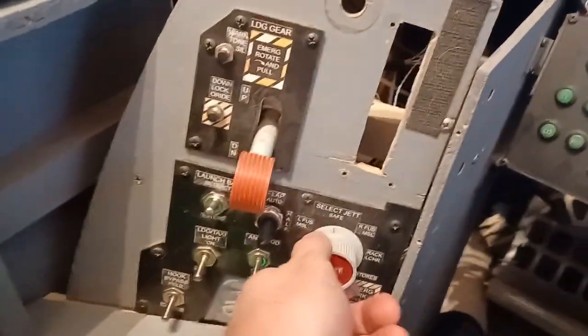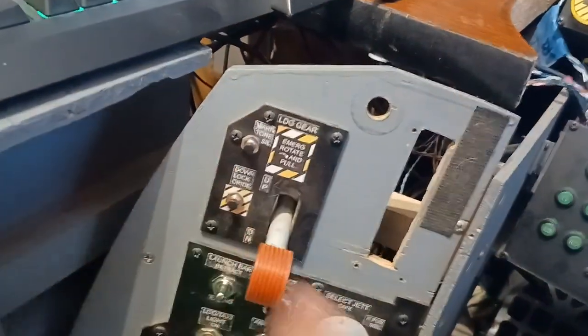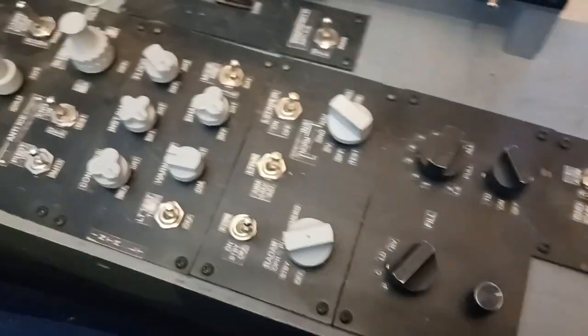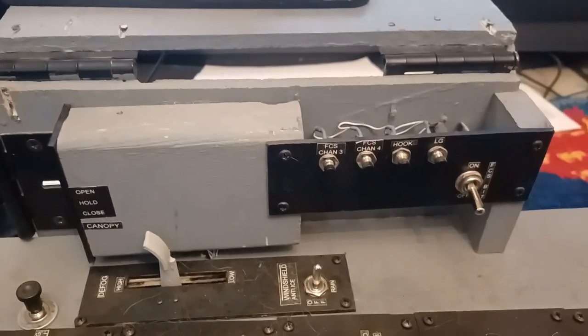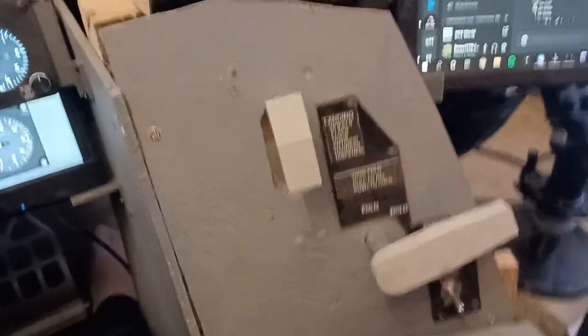We have the select jettison knob, push button, landing gear handle, switches, flaps, and parking brake. On the right side, we've got the ground power switches back here since they wouldn't fit where they're supposed to be. Everything on the right console, and we have the left wall — or rather the right wall — canopy switches, circuit breakers, FCS BIT switch, and the right vertical panel.